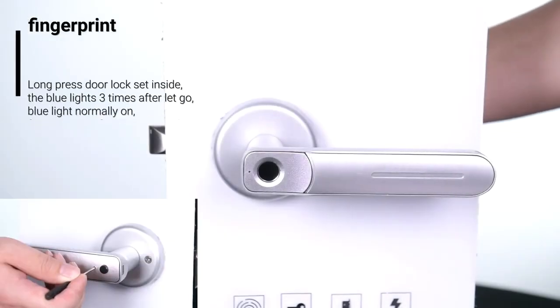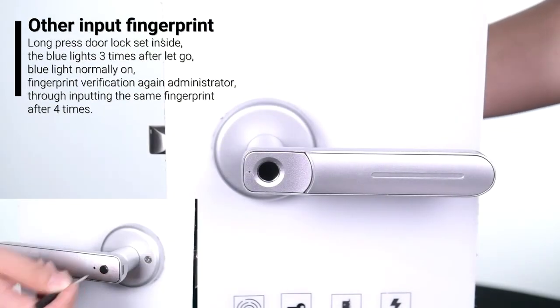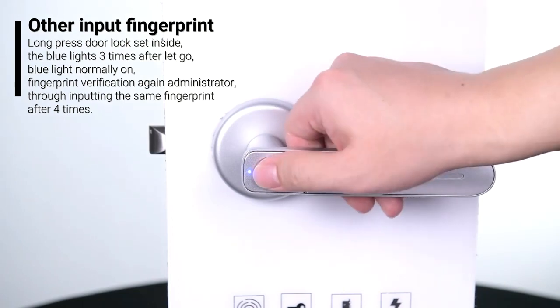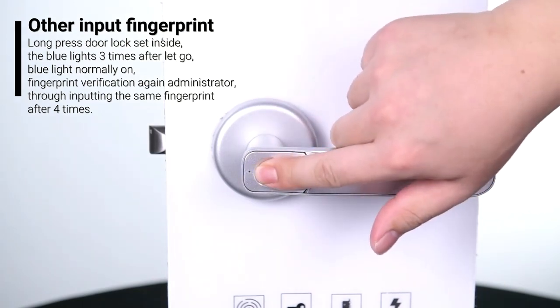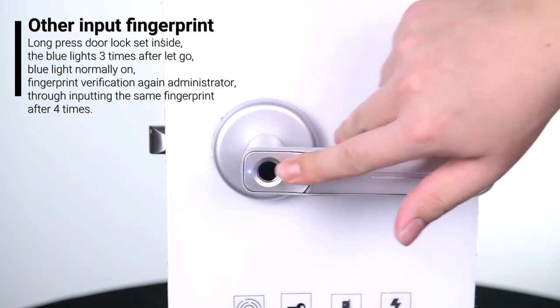To add another fingerprint, long press the door lock set button inside. The blue light flashes after letting go, then blue light stays normally on. Fingerprint verification again as administrator — input the same fingerprint during the set times.